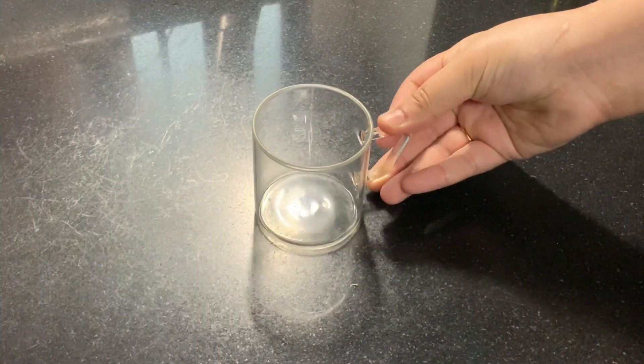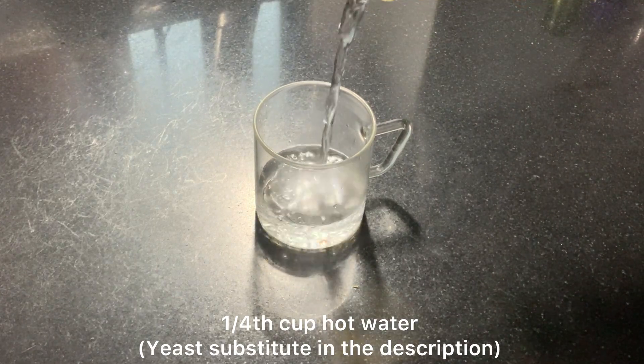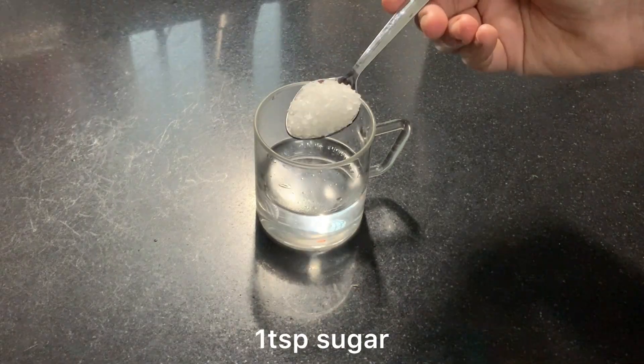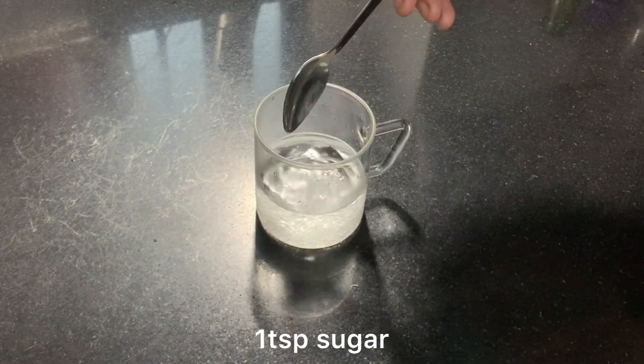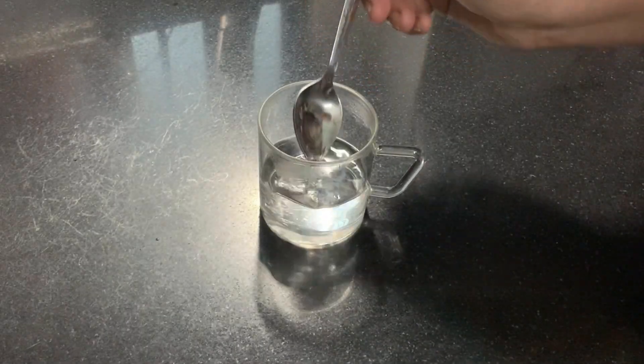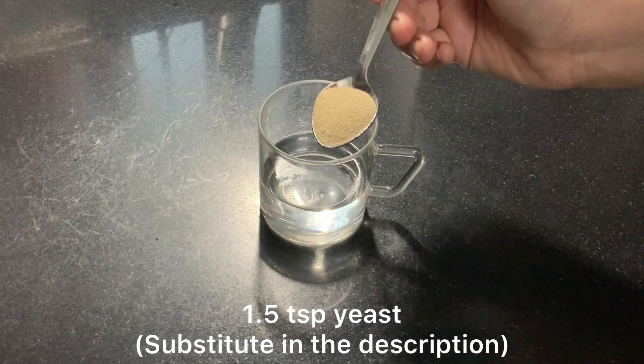First of all we have to activate the yeast. For this I have 1 and 1/4 cup of warm water. I am adding 1 teaspoon of sugar, because sugar is very important to activate the yeast. And after this I am adding 1 and 1/2 teaspoon of yeast.